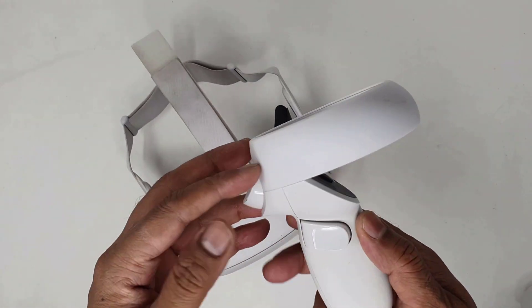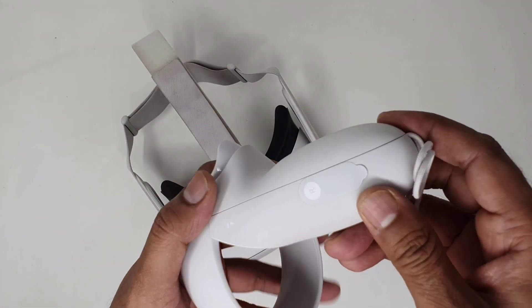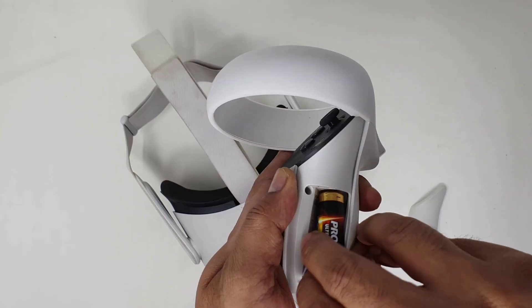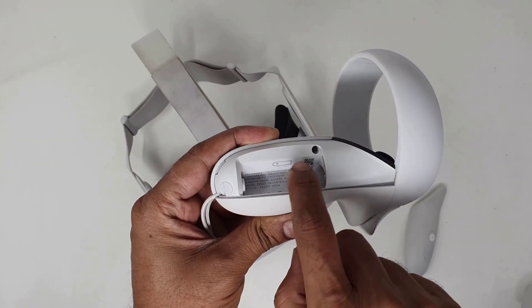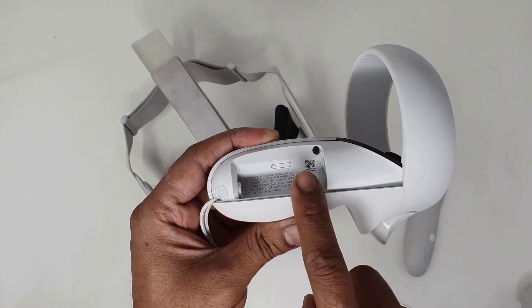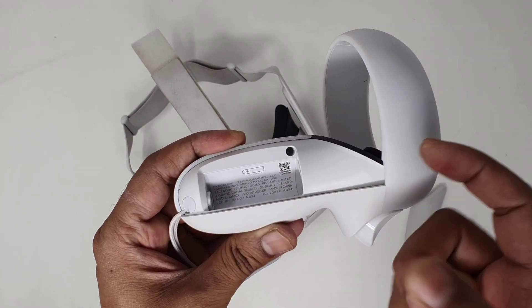The next method is you can find it through the controller. You need to open the battery section — just open it and remove the battery. You can find the serial number here; there is a barcode where you can find the serial number. If you are trying to contact customer care, they will definitely ask for the serial number, so take a picture on your mobile or take a note of it.